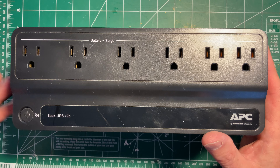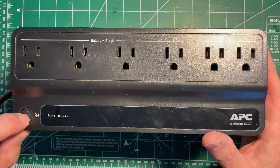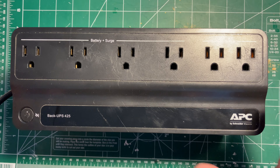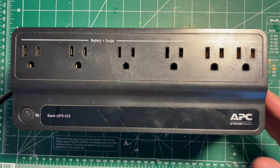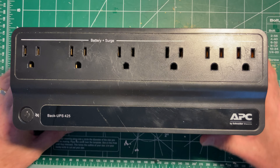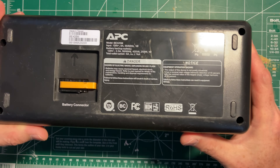These things, annoyingly when the battery fails, go into an alarm mode. The alarm mode is really annoying — it flashes the light and you can't shut off the alarm mode and just use it as a power bar, so you've got to take it out. The ones with the user removable battery, you can actually unplug the battery and that will clear the alarm because it marks there's no battery available, but these ones don't, even if you disconnect the battery.